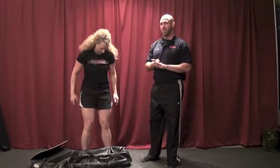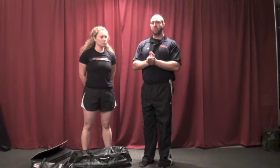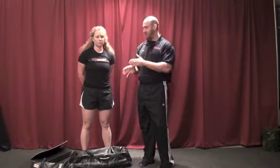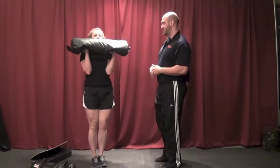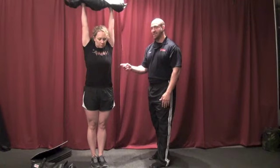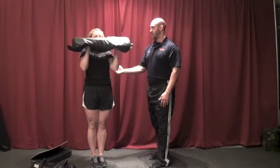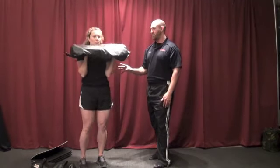Now with the sandbag, similar to the kettlebell, we're not going to do incremental loading. Instead we're going to enhance the instability of the sandbag by changing body position — what we call the military press. A military press, which a lot of people just call shoulder press, actually means feet together. So after she cleans the sandbag, she'll move her feet together to reduce her base of support, increasing the amount of stability she has to create from her body. Now I'm really watching her for movement front and back and side to side — making sure she presses through the lats, keeps the torso tight, remembering that plank example, and performs the movement perfectly.